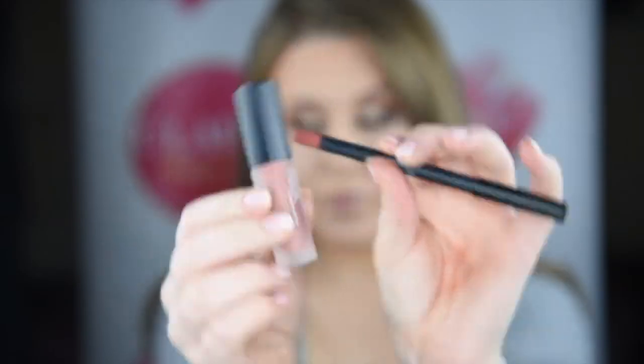And for lips today, I'm using the Huda Beauty Matte Lip Contour Kit, and this one is called Bombshell.